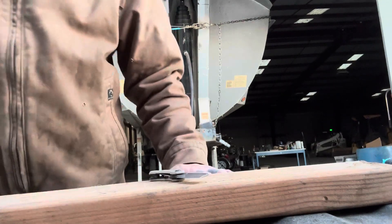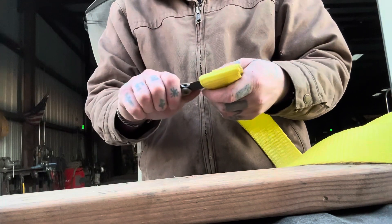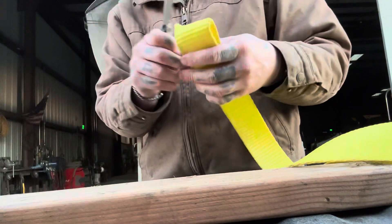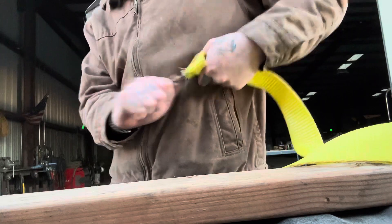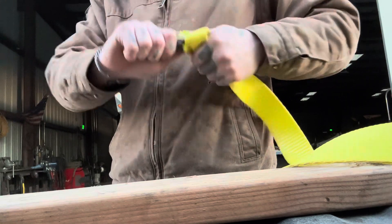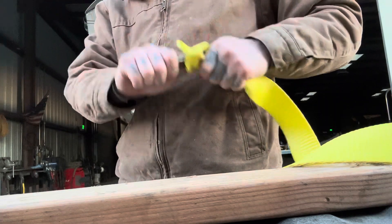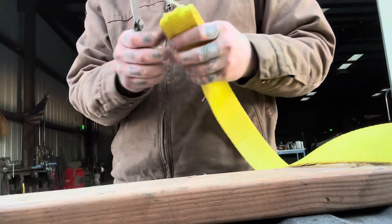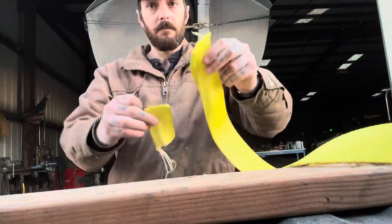Believe it or not, we are going to attempt the strap. Let's see how many times it takes me to get through this two-inch heavy-duty strap. One, two, three, four, five, six, seven, eight, nine — ten. We did it.